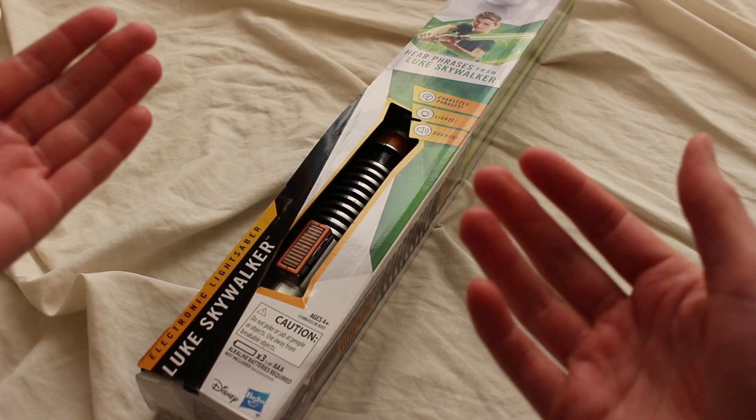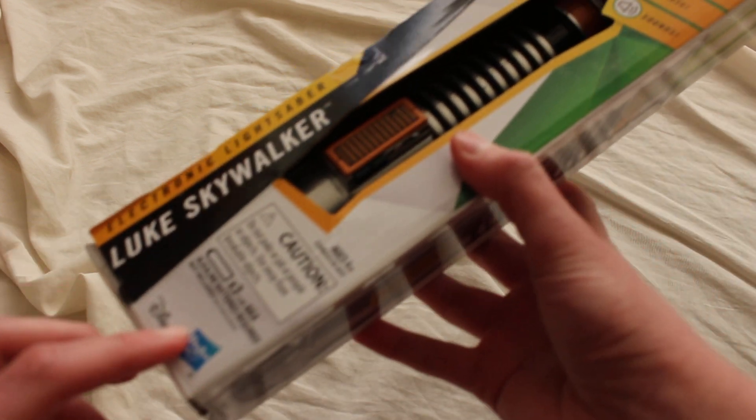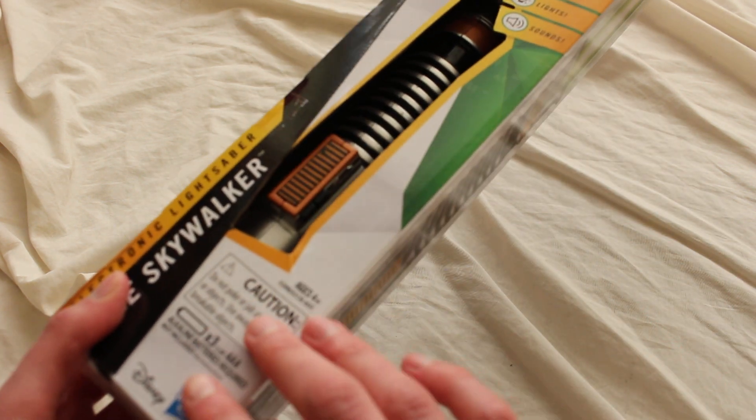Today I'm unboxing a Star Wars Luke Skywalker electronic lightsaber. This lightsaber is officially licensed, manufactured by Hasbro. It has some character phrases, it lights up and it also makes sound, although the batteries are not included.